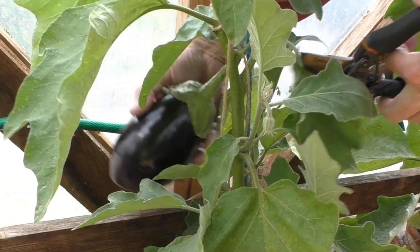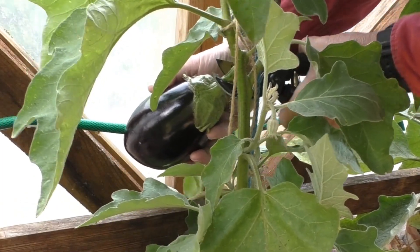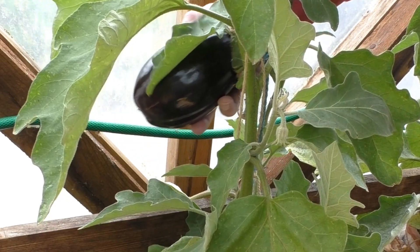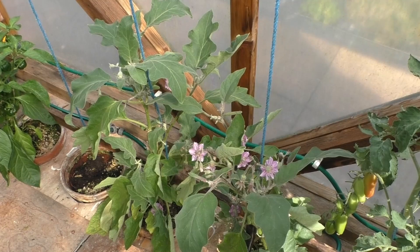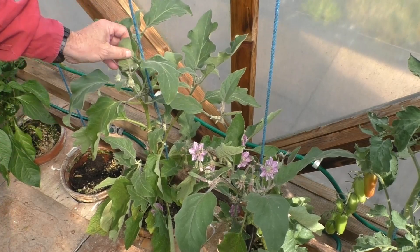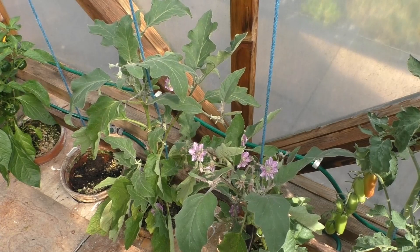Let us start by harvesting our aubergine. It's important to deal with red spider mites as soon as you notice them. In a life cycle of seven days, one mite can produce 200 offspring. They lay their eggs on the underside of the leaves and they can do quite a lot of damage to the plants. There are various ways of dealing with them - they cope best in dry, warm conditions.